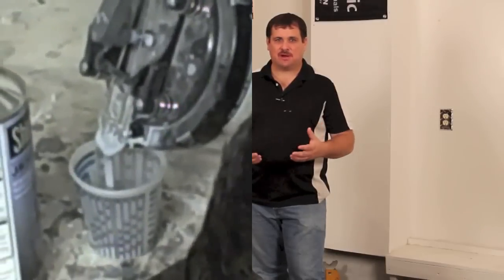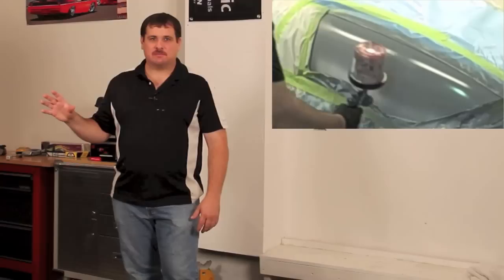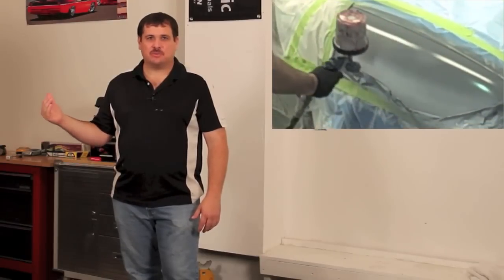Hey, this is Donnie Smith and welcome to this lesson on spraying primers. In the last video in this series, we showed you how to mix up some epoxy primer. Now we're going to spray it on the car and then we're going to mix up some primer surfacer and apply that as well.